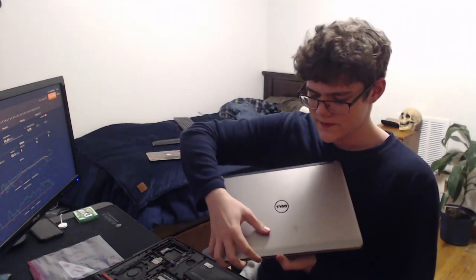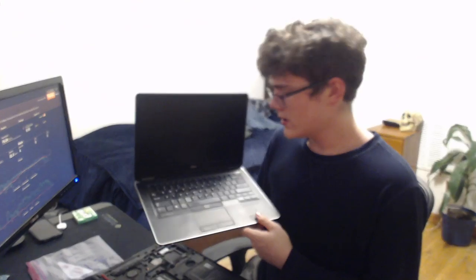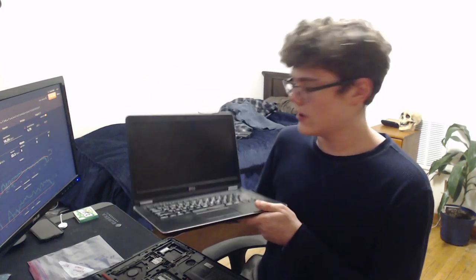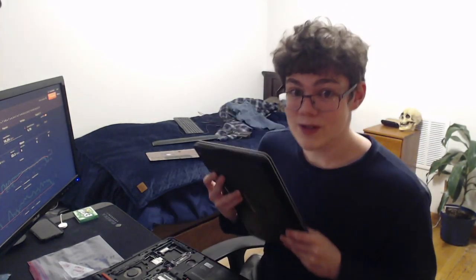My Minecraft server is currently hosted on this Latitude Series Dell laptop. It's very good. I fixed the keyboard myself — I got a new one and installed it. It's a very nice laptop and honestly it's one of my favorites. The bezel isn't great as you can tell, but I really enjoy it and I want to use it as my real laptop, because I love this. It's such a great laptop.